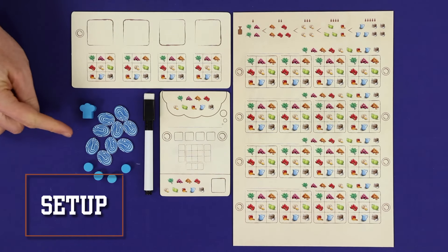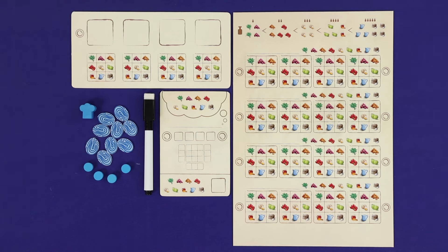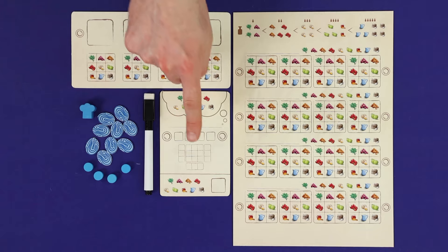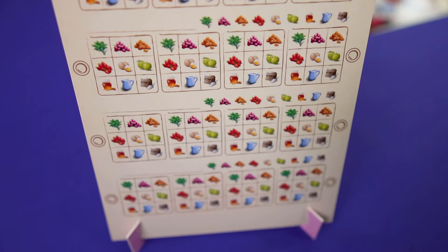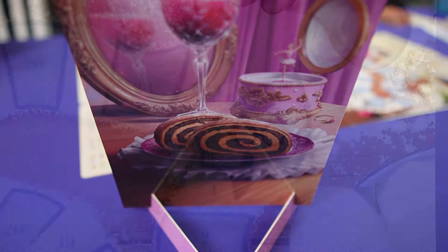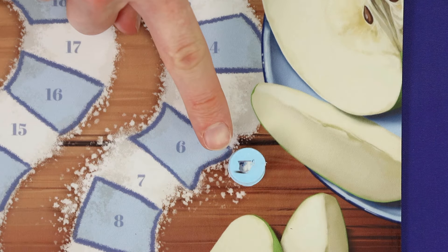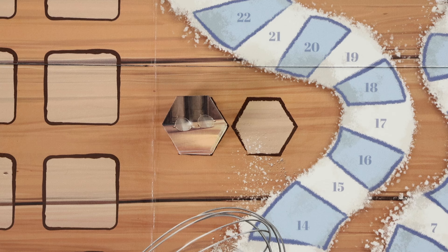To set up, each player chooses a colour and takes its score marker, nine fingerprints, and four think markers, as well as a player board, recipe board, discussion card, and pen. Also give each player a player-coloured stand; this allows them to put their player board up and keep it hidden from the other players. Place all players' score markers at zero. Place the stack of tea break tokens between steps five and six, and shuffle the hexagonal point tokens into this space.